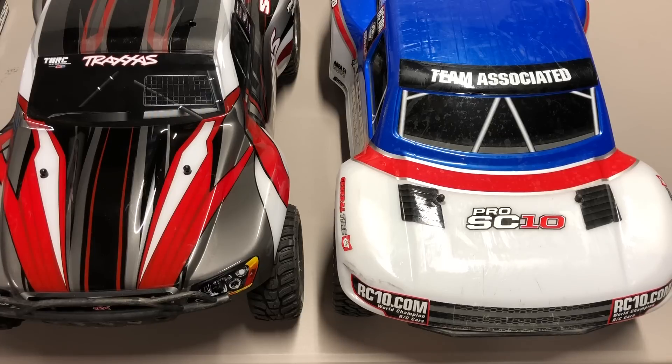It's still a popular class and pretty much everyone out there makes a short course truck. It's 2018 at the time of this video and the Traxxas Slash came out in 2008, spawning an entirely new category of RC vehicles. The Slash really hasn't changed a whole lot in the intervening 10 years. I'll give my pick in each category and then final thoughts on these vehicles.